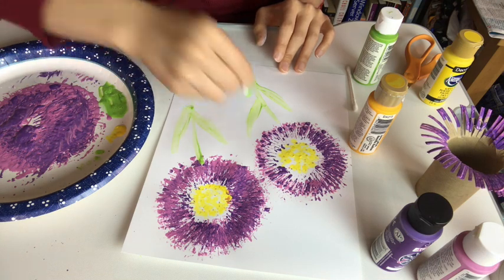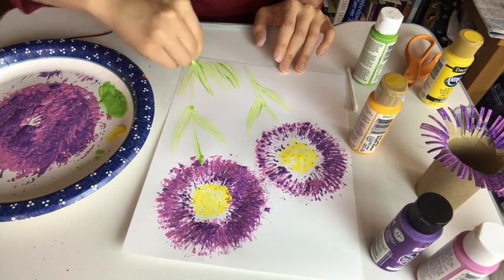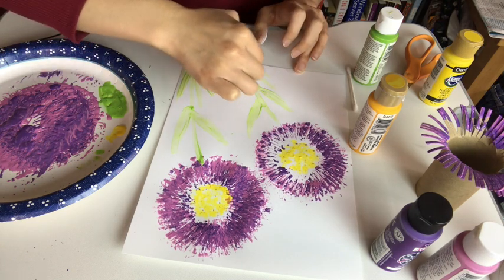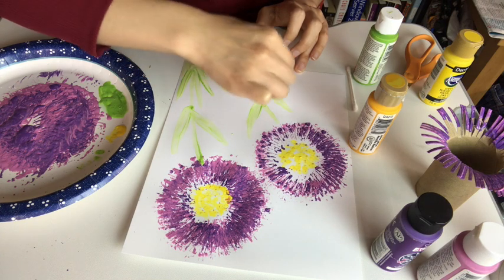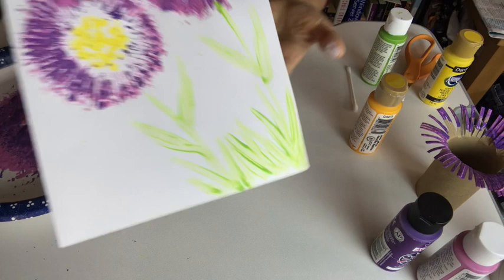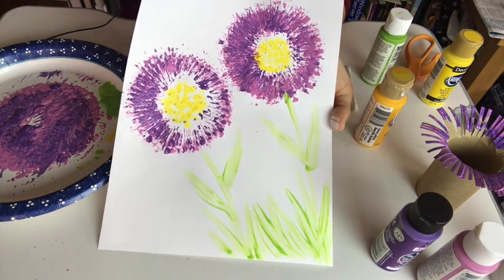Have you gone outside and planted anything? I've planted some spinach and beans and radishes. I also planted some flowers, so hopefully those start growing soon. And there we go — there is a little flower painting made using nothing but cardboard and Q-tips.